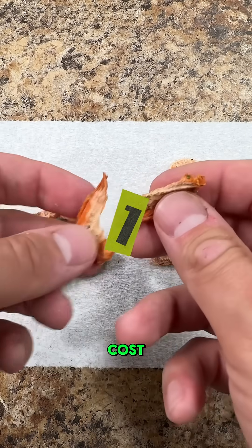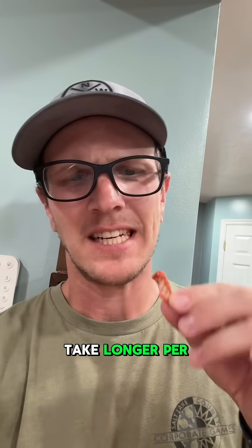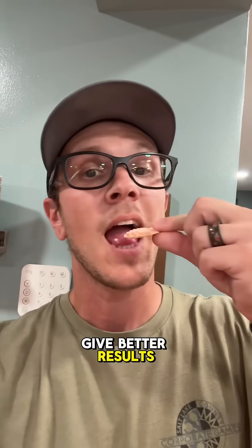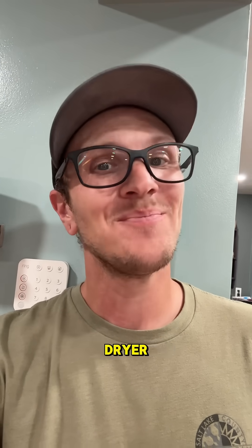And number one is time and cost. Dehydrators are cheaper and faster to use. Freeze dryers cost more up front and take longer per batch, but they do give better results in most cases. If you don't have either, start with a dehydrator. But if you're ready to jump into a freeze dryer, we've got a link in our bio.